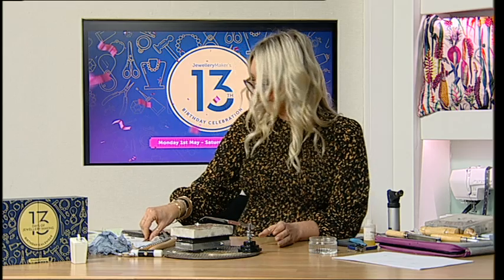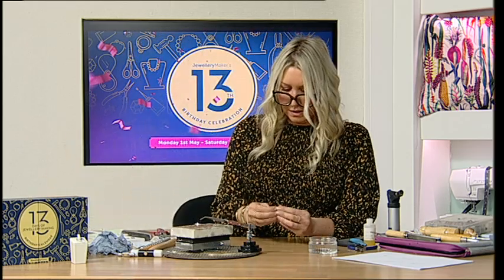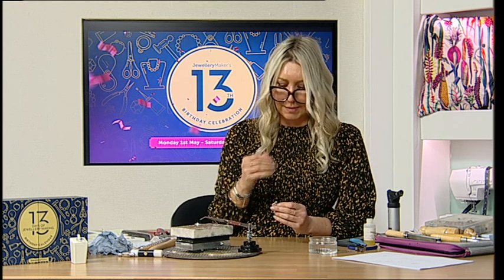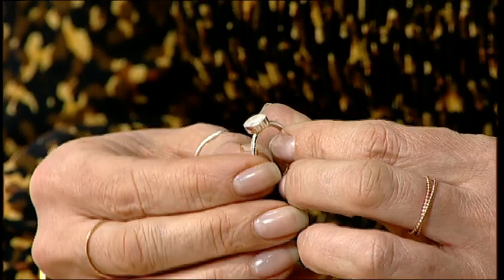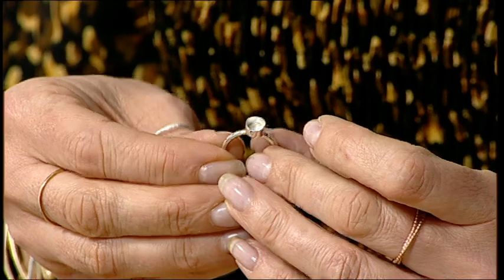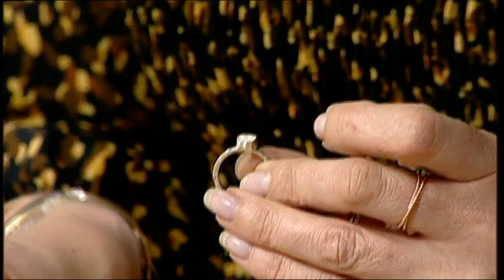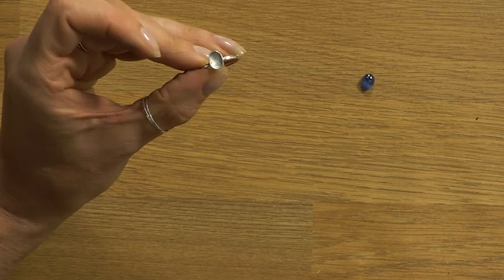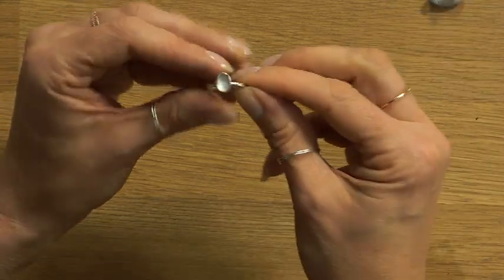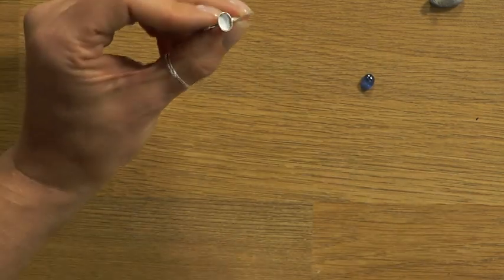Once you've polished it up, that gives you something that looks like this - beautiful sterling silver with that lovely bezel cup on there.